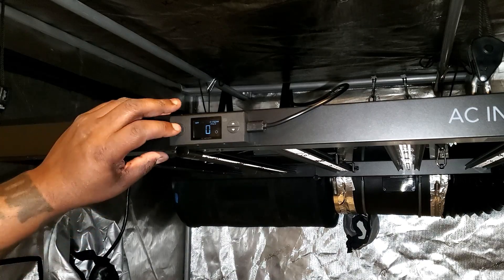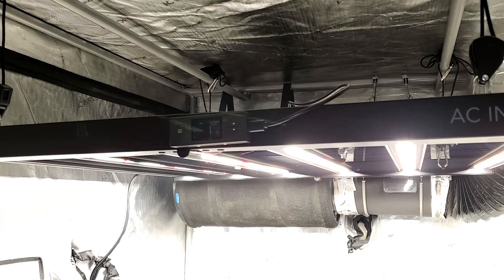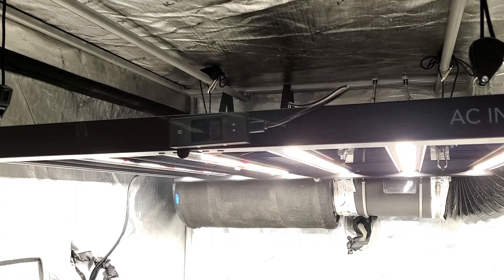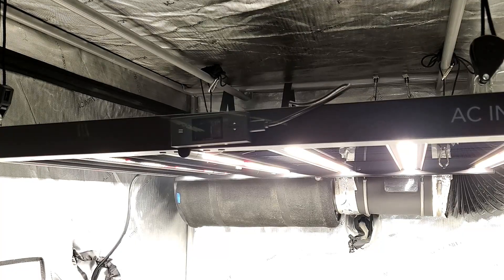You can do everything right with this controller: cut it off, cut it on, set schedules, do the sunset and sunrise. You can basically control this light in every way with the little controller that they give you for the light.